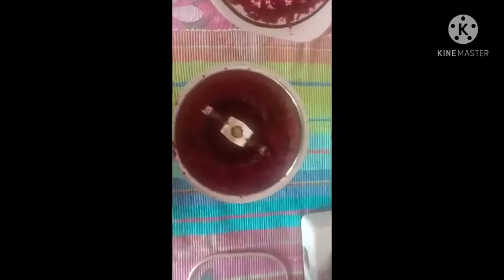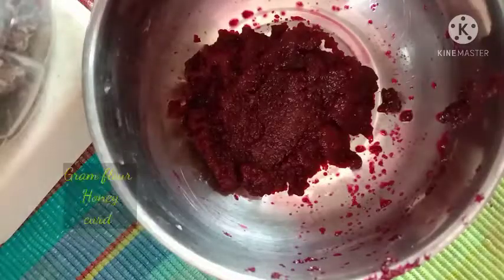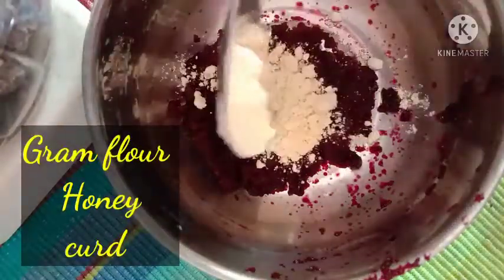Take a beetroot, wash it well, peel off all its skin, and cut it into pieces. Add all the pieces into a mixer, add a little water, and blend it into a paste. After blending, your paste will look something like this — transfer it into a bowl.